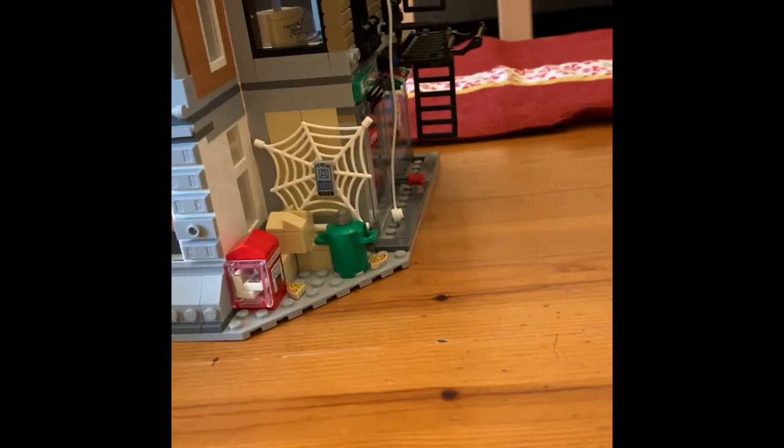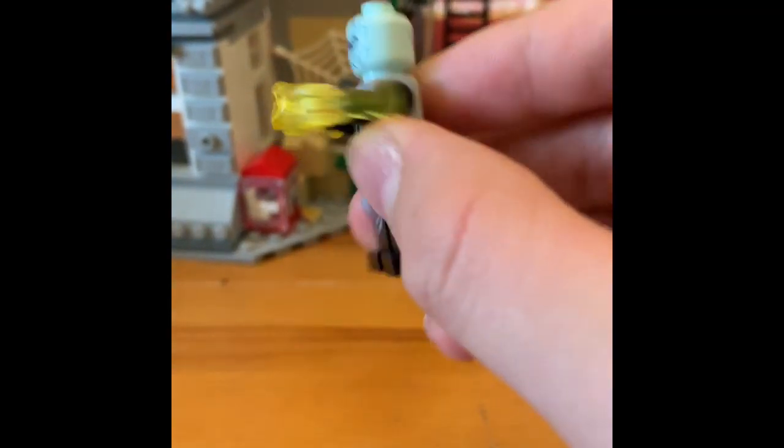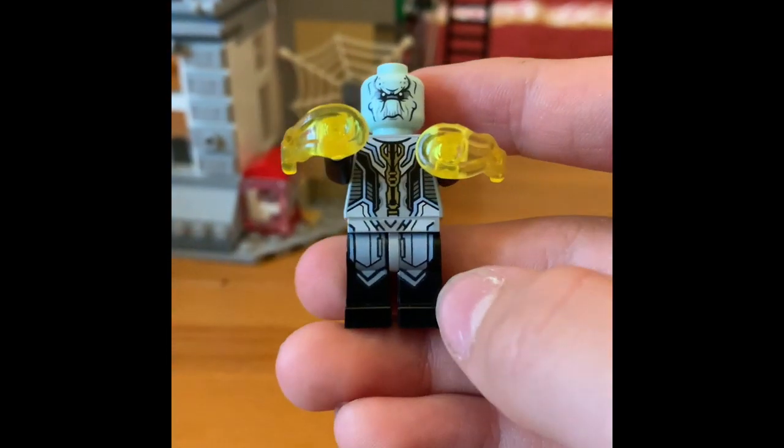Next we have Ebony Maw, who has some pretty ornate printing on him. He only has a single-sided head, and he has one power blast, plus an extra.